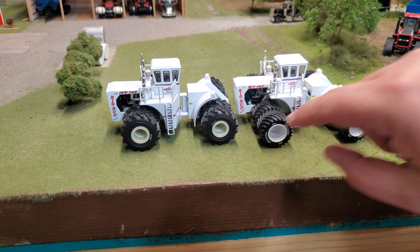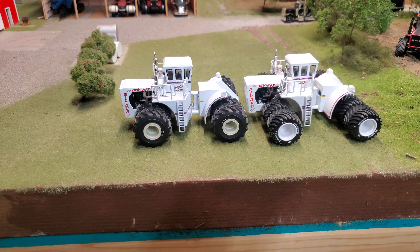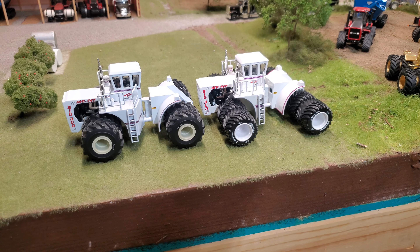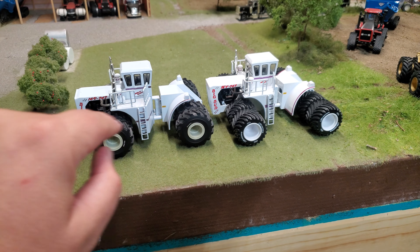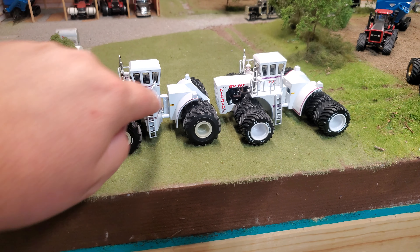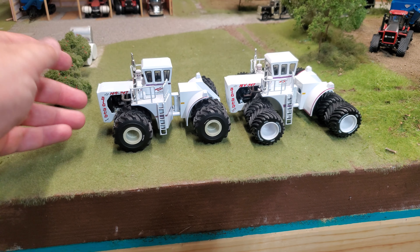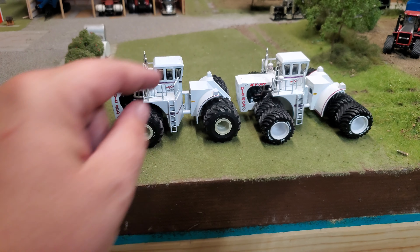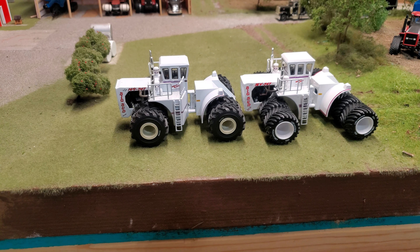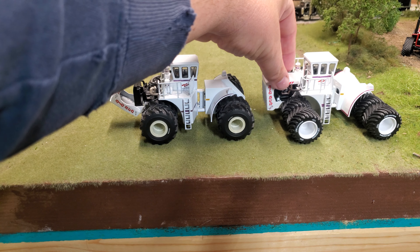Coloring is definitely different on the decals. Cab decal looks the same, but this is a darker color versus the lighter color. We do have a slight difference down there at the bottom. Of course this was the original 900 horsepower, and this is kind of the upped brand new version. Let's pop the hoods a little bit here.